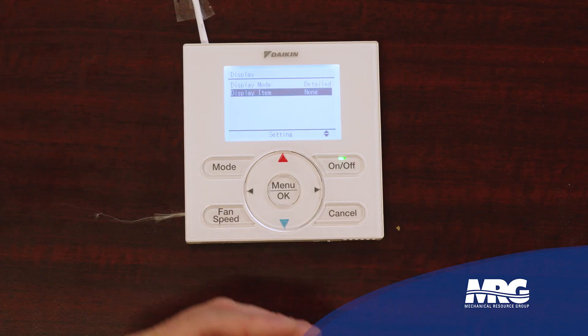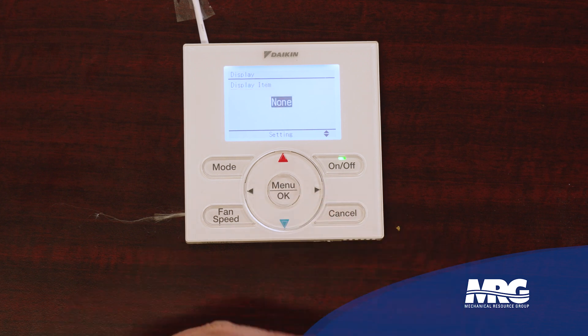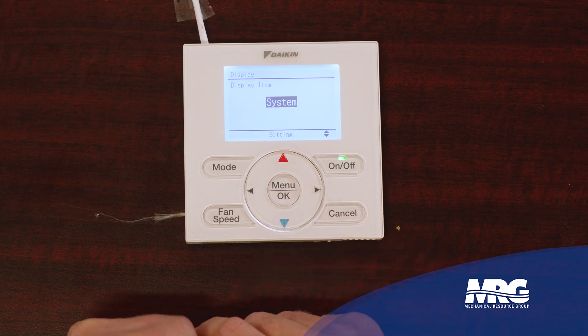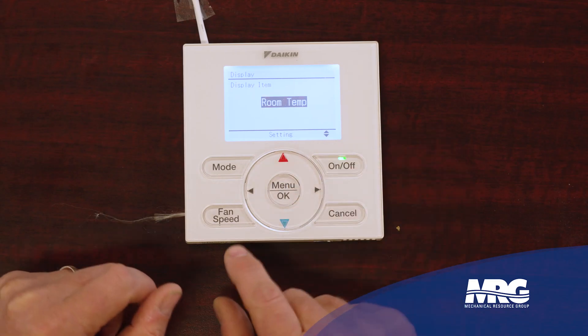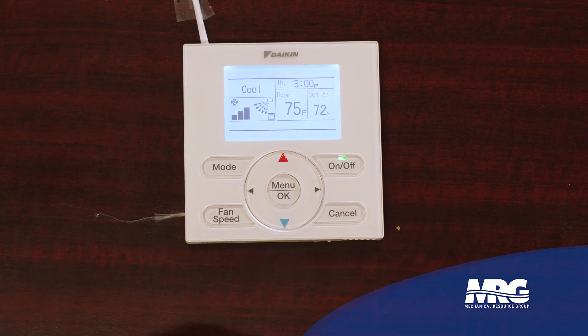Down here: what item do I want to display? This will trip some folks up. Here are my options: none, outside air temperature — that is not currently available — room temperature is available, and system temperature is not available at this time. So I've really only got a couple of options: either nothing displayed or the room temperature. That's what everybody wants to see. Now it shows me my set point is 72 and my room temperature is actually 75.